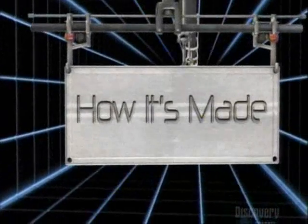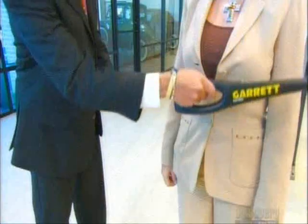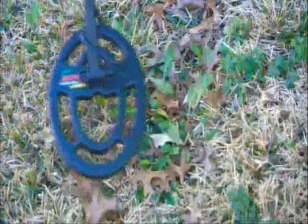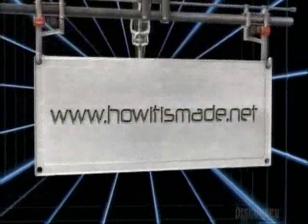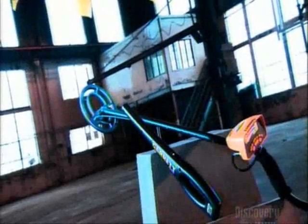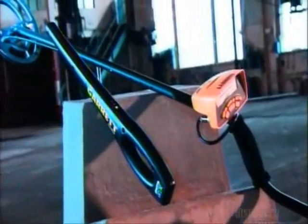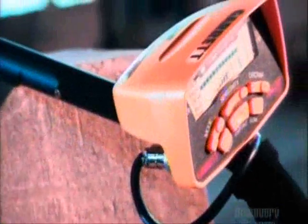Today on How It's Made: Metal Detectors. Airports use handheld metal detectors to safeguard flights. Treasure hunters use hobby metal detectors to find buried loot. Vastly different purposes, yet the technology behind them is identical — a principle called magnetic induction.